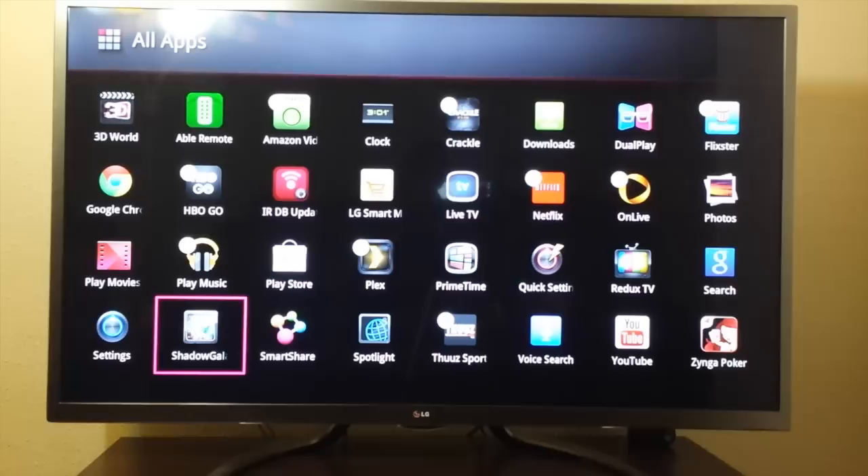Hey YouTube. I have a video out already on my TV — a review — but I wanted to do a little bit more in-depth one. This is a review on the LG GA6400. It's a Google TV G3 series, full 1080p LED, 55 inch. I believe the biggest size it comes in is a 60 inch for this model.